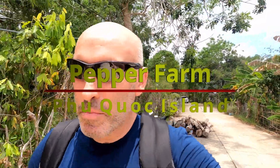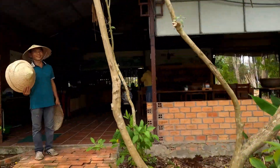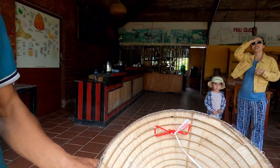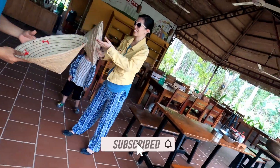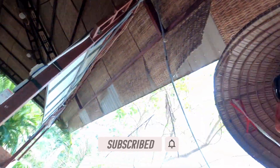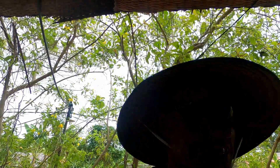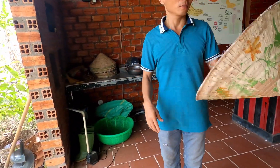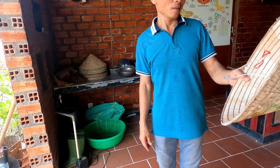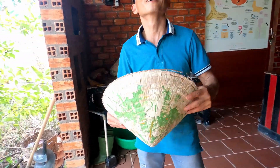Okay guys, we're at the pepper farm now. We'll have a look around here. We've got hats - we use a conical hat. That's nice and itchy on the head - very fetching, from the bamboo leaf. For the farmer, not only for sun or rain, but for heat as well.